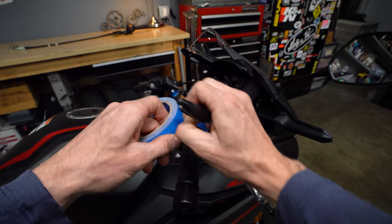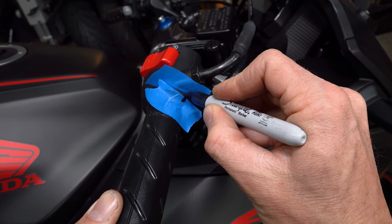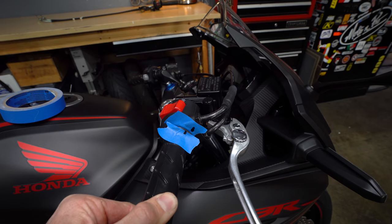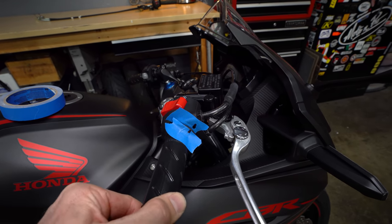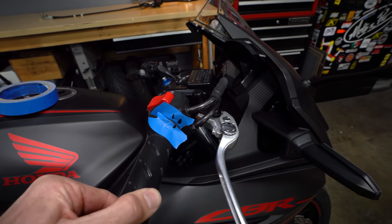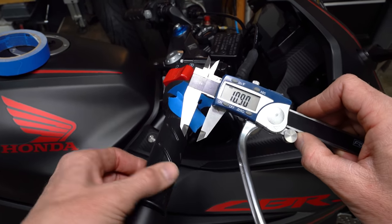Take a piece of masking tape and stick it on the housing, then take another piece and put it on the grip. Roll the throttle all the way forward and make a little line there, then make a corresponding line on the housing. Now open the throttle until you just feel the cable tension — that amount of rotation before you pull on the cable is your throttle free play. We are looking at 10.9 millimeters — that is a sloppy situation.